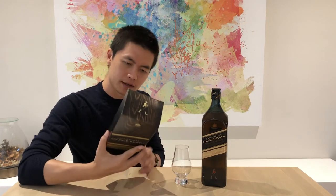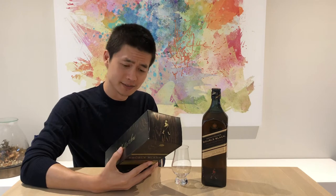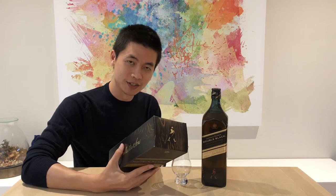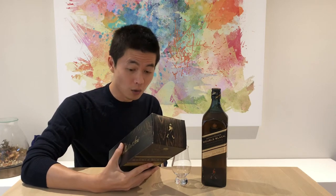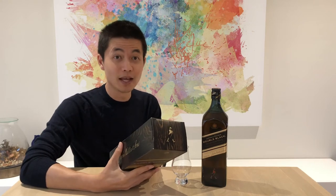The Johnnie Walker Double Black is a blended Scotch whiskey. On the back it says 'the number one best-selling deluxe blended Scotch whiskey.' It's created by blending selected aged whiskies that are naturally smoky and rich in character with those matured in deep charred old oak casks. Our master blender has created a whiskey of real character and depth of taste — we'll see about that. Let's open the bottle.